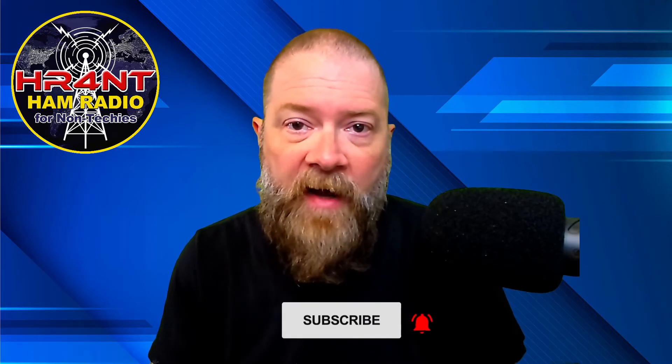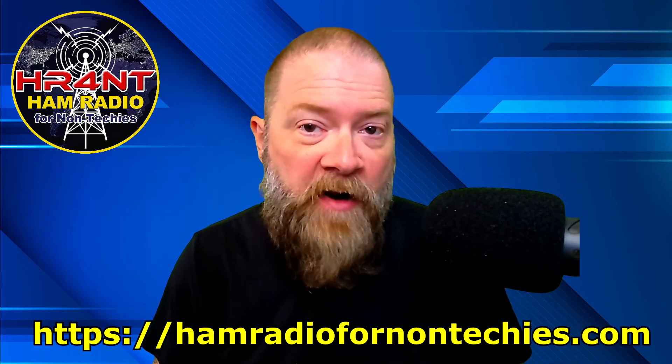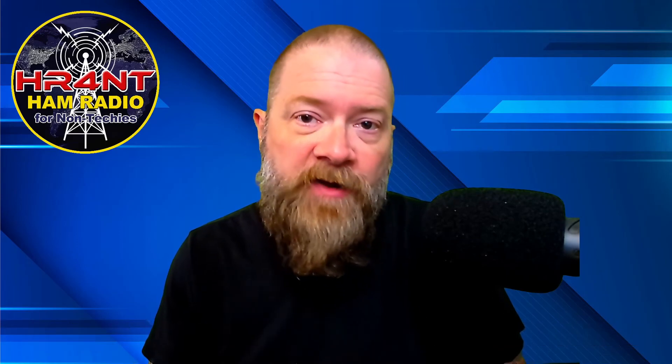If you've earned it from this video, I'd ask that you subscribe to my channel so I can keep bringing you more content. Click the bell for notifications. I try to put out one or two videos a week. Also check out HamRadioForNonTechies.com — my website with resources for learning about ham radio, getting licensed, practice test apps, websites, and a list of recommended books you can purchase through Amazon links on the site. Until then, my name is Scott, my call sign is KI5NPL. This is Ham Radio for Non-Techies, and we are clear.